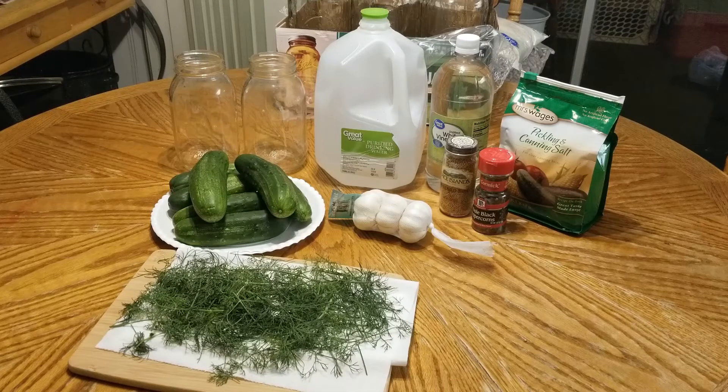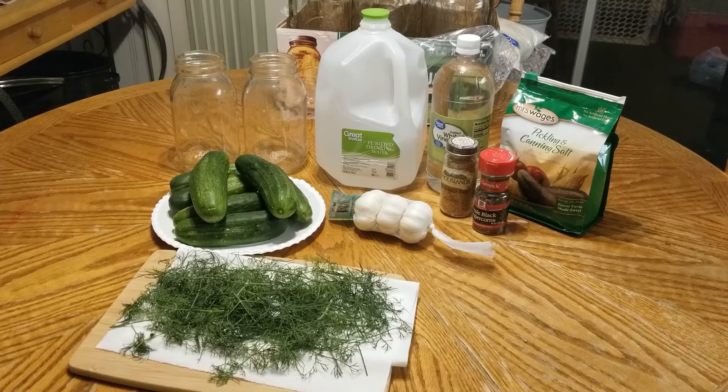Since her recipe is for a pint jar and I'm using quarts, I'm going to double it for each jar. I'm also going to do something different: in one jar I'll include the mustard seeds and the black peppercorns — I've never used them in anything so I'm not sure how I like them — and the other jar will just have garlic and dill. That way I can taste them and see which I like better on my journey to the perfect pickle recipe.